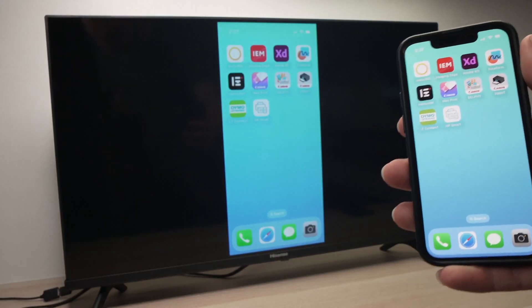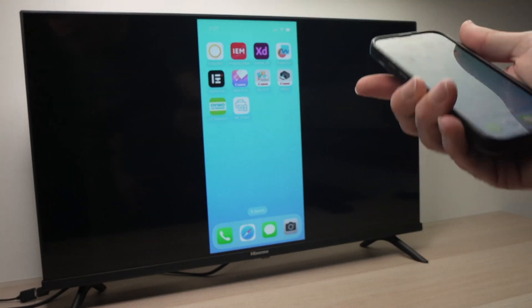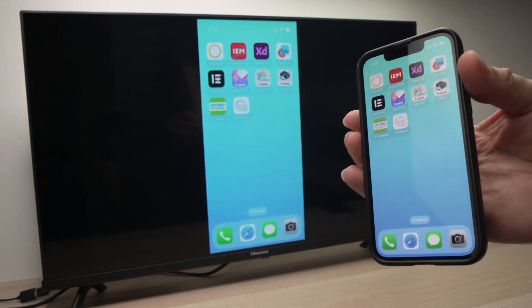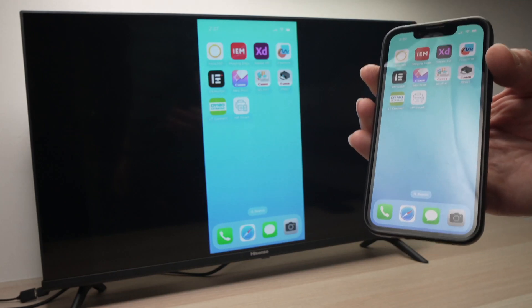So this is how you screen mirror your iPhone to your Roku TV or Roku stick. If this was helpful, please leave a like, comment down below, subscribe, and I'll see you in the next video.